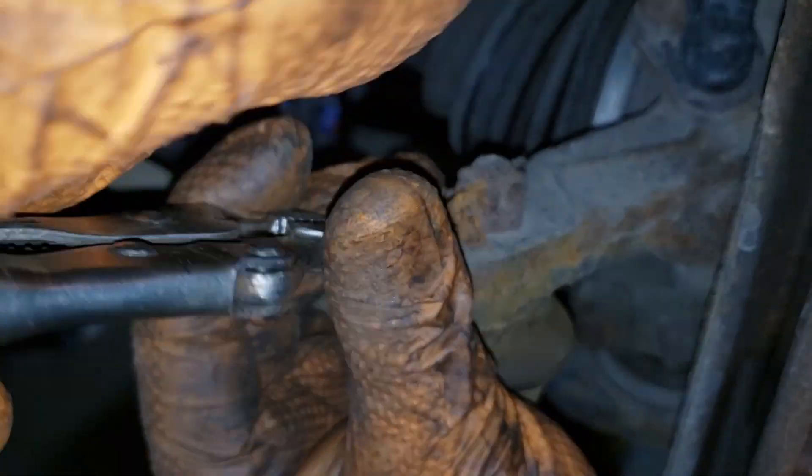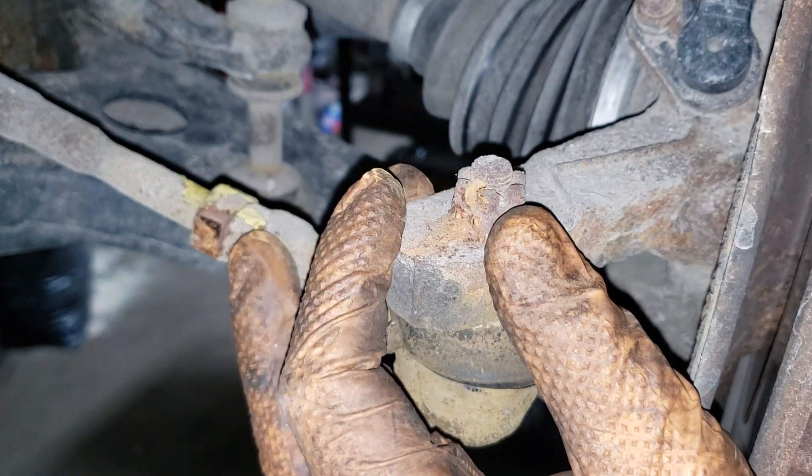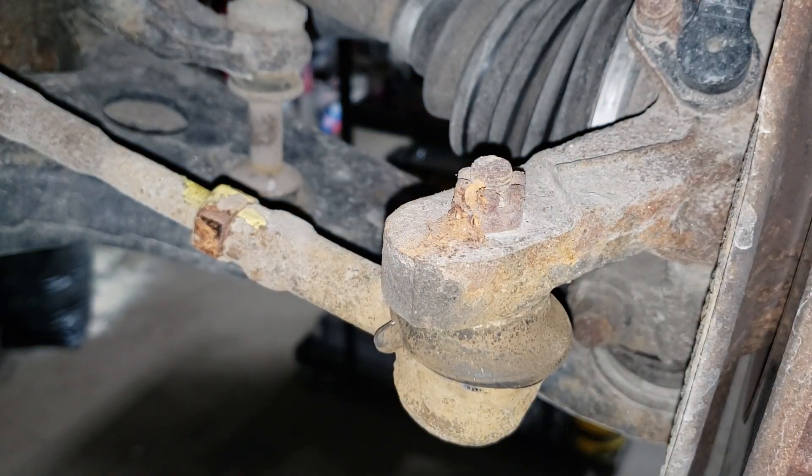I would have much rather this thing been seized than the actual inner tie rod, because that can be a pain in the ass. But I don't know whether it is or it isn't, so I'll cry about it then. I know this day has been fun already.